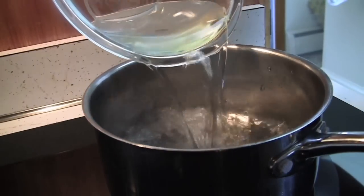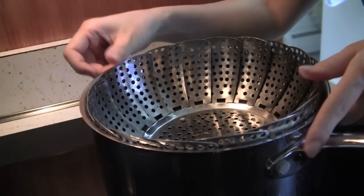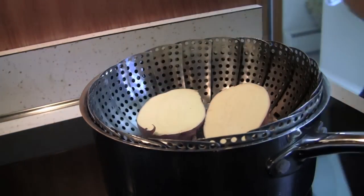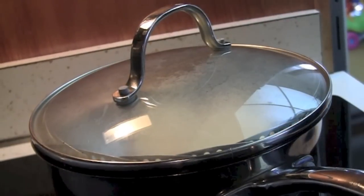Pour some water in a pot and place a metal steamer inside. Place the sweet potato on the steamer. Once the water starts to boil, steam for about 20 minutes on high — cover it.